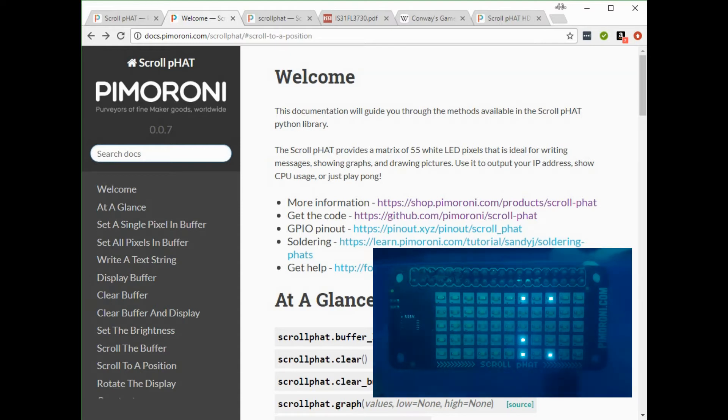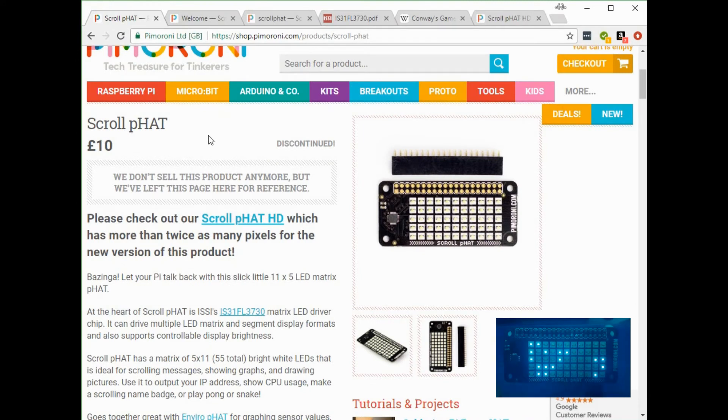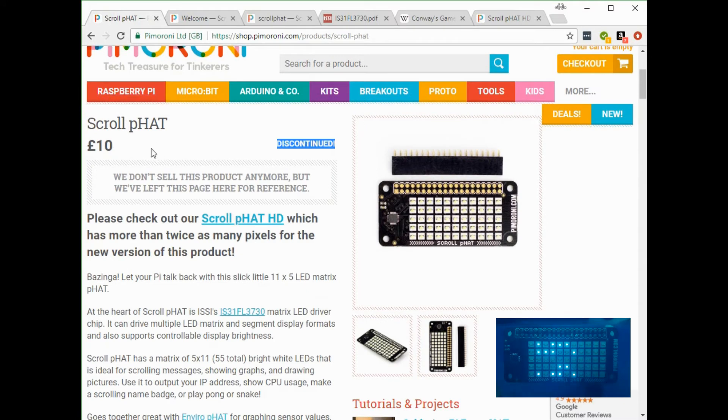Let's have a look at the documentation online to see what you can do with it in terms of running programs. Looking at the Pimoroni website, this device is officially discontinued because they now have a higher resolution one — the Scroll P Hat HD — which has a 7 by 17 LED grid. Maybe I'll look at that one in a future video. I got this one because it was in the sale.